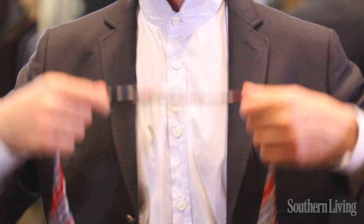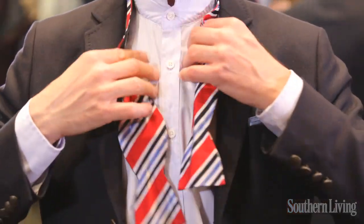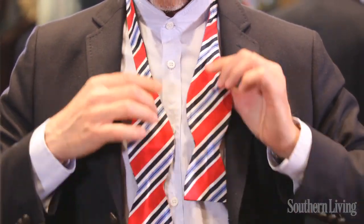I'm Lindsay Bierman and I'm showing you how to tie a bow tie. It's something that every southern gentleman needs to know how to do. Start by adjusting it to your neck size and make one side longer than the other. I'm right-handed so I make the left side longer.